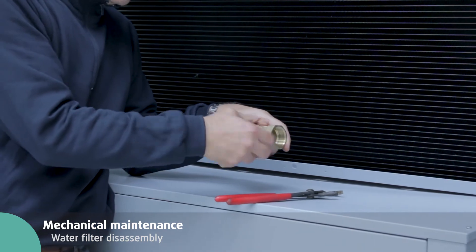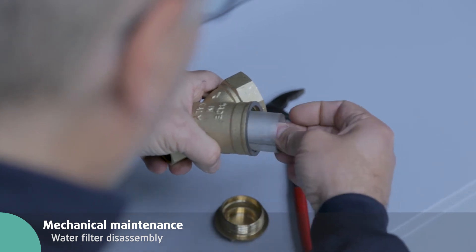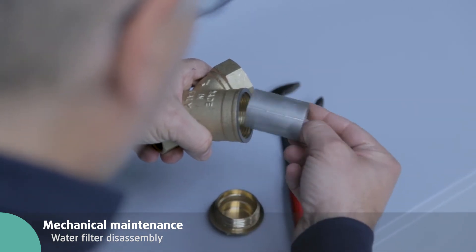Clean the water filters. Unscrew the Y filter and remove the strainer. Clean it with air and water, then fit it again in the filter.